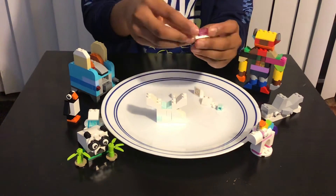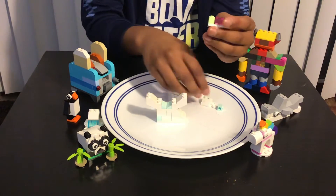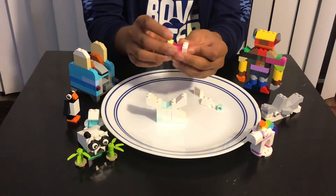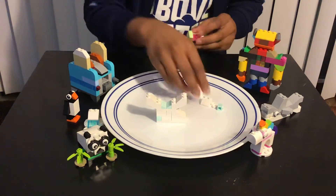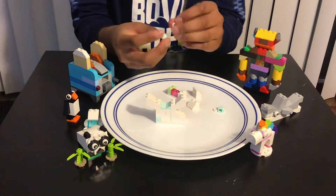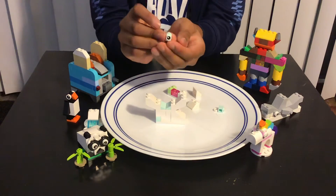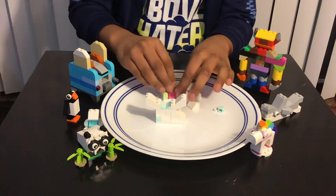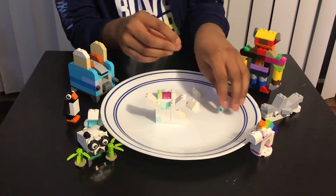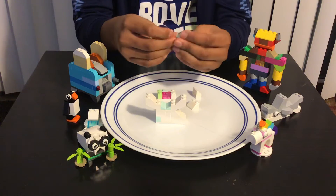Then you're gonna add this green piece over here, and then you're gonna add this white kind of piece over here. Then you're gonna attach the eyeball — I'll just attach the pieces and then show it to you guys. This is how the eyeballs are supposed to be, and you do the same thing to the other one, like that.